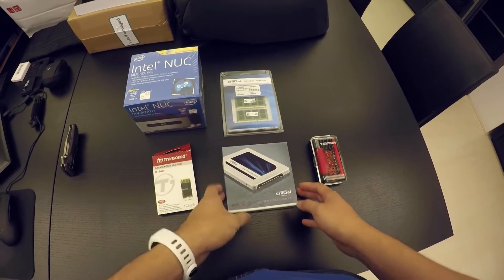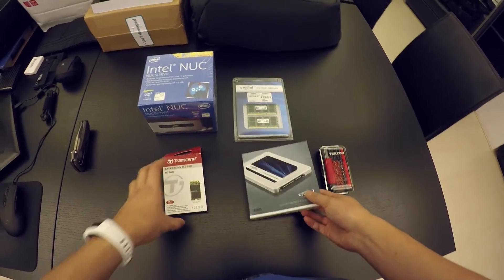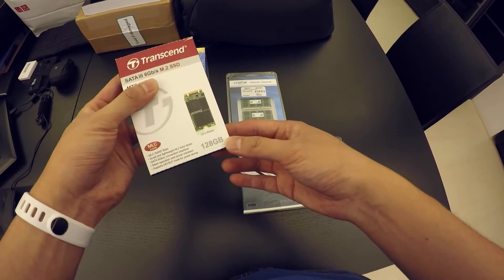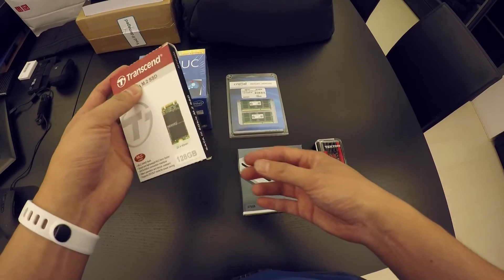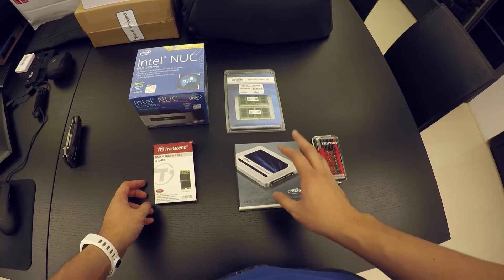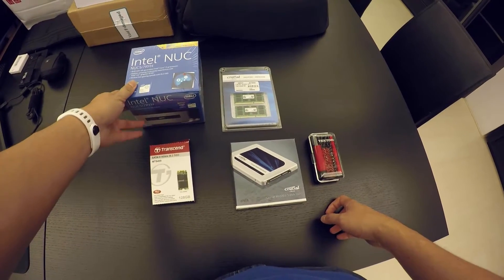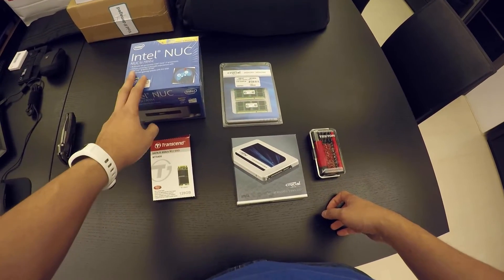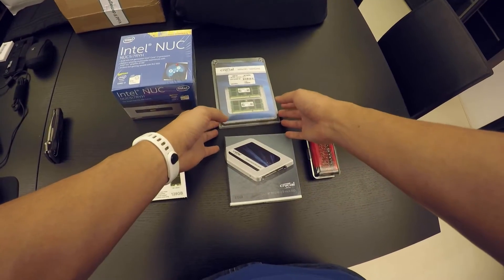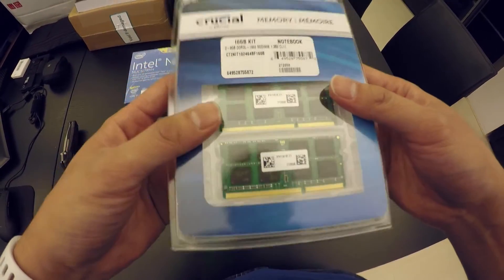I got a Crucial 2.5-inch SSD, 275 gigs. I also got another SSD for the M.2 slot — 128 gigs of storage. That means I'll be able to install one variant of Linux on one drive and another variant on the other drive for some interesting projects. I also got 16 gigs of DDR3 memory — a Crucial memory kit, two sticks.